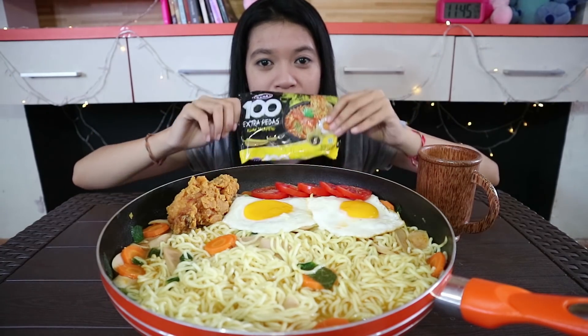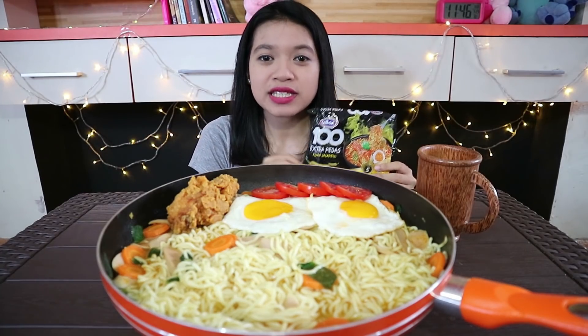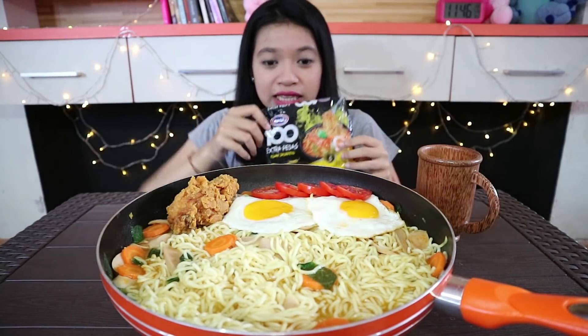Ini dia mie gaga 100 ekstra pedas jala penyu. Katanya sih yang kuah itu lebih pedas ketimbang yang goreng. Makanya aku pilih yang kuah. Jadi disini aku udah siapin 3 bungkus. Tadi teman-teman udah liat gimana waktu aku masak. Disini udaranya lagi panas banget.